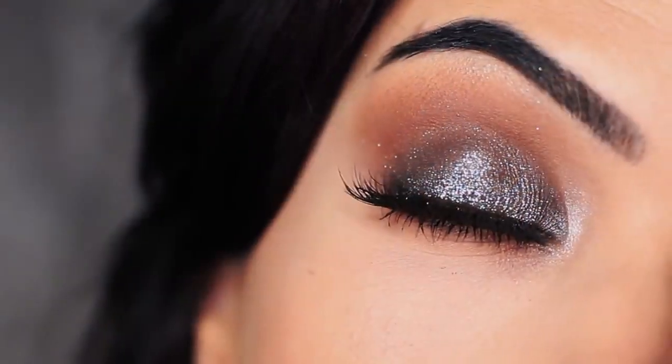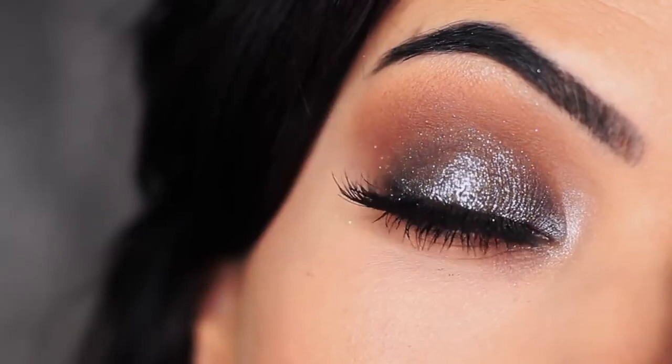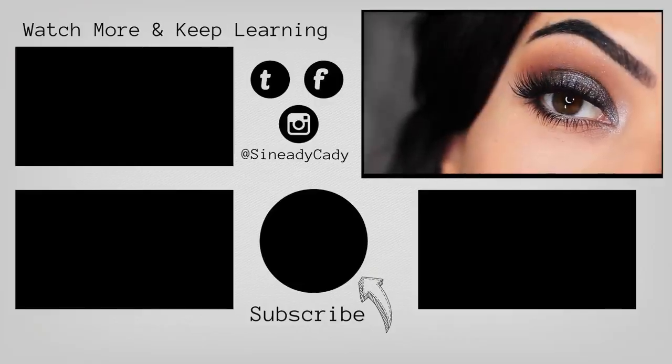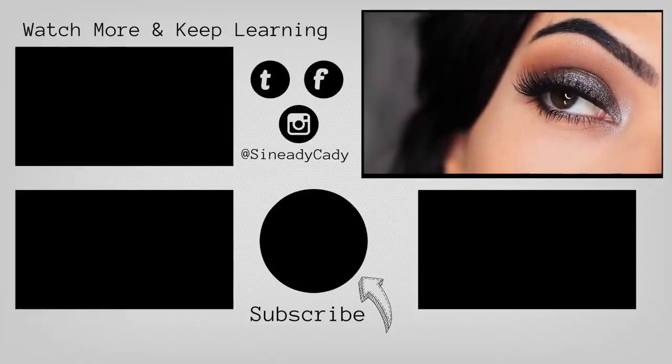And that is the finished look! If you recreate it, I would love to see it — definitely let me know. Comment below if you have any questions and you can also message me on Instagram at Sineadikati. Check out the other videos on the screen, give this video a thumbs up if you enjoyed it, and if you're new here, hit subscribe. I'll see you guys in the next one!